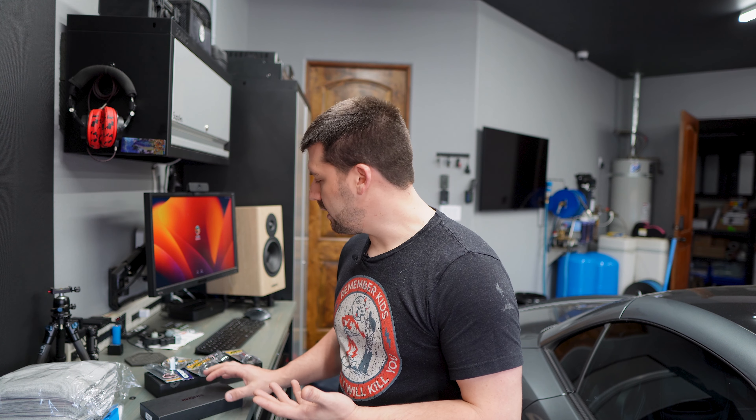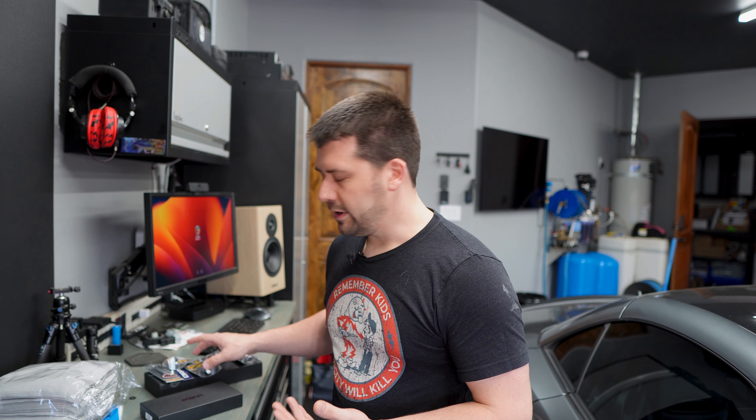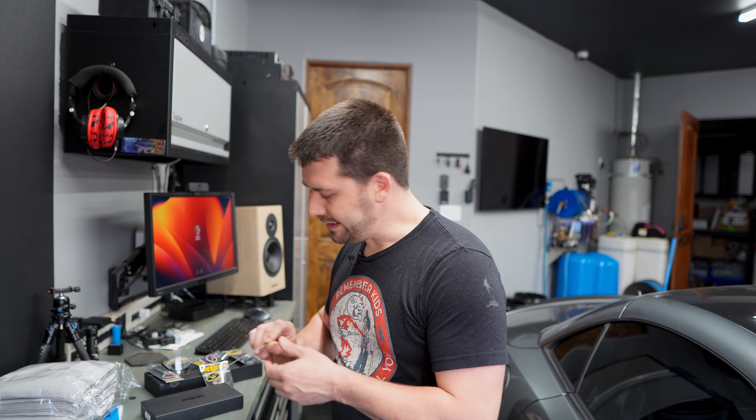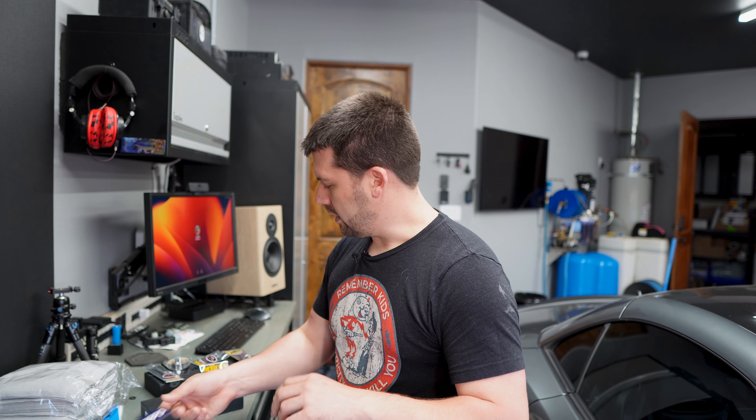Hi guys, welcome to New Tool Tuesday. Today I'm going to be talking about some KTC Nepros products. I picked these up from DRPD — it's a website. They are a Nepros distributor that sells direct to consumer, and I ordered these online. They arrived at my house in a couple of days. I'm in California. Had a good experience.